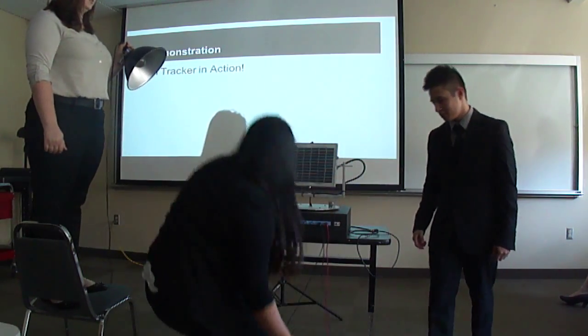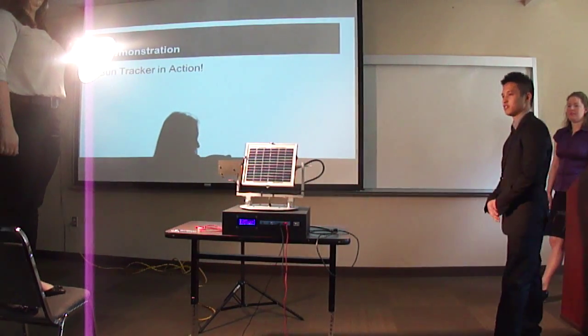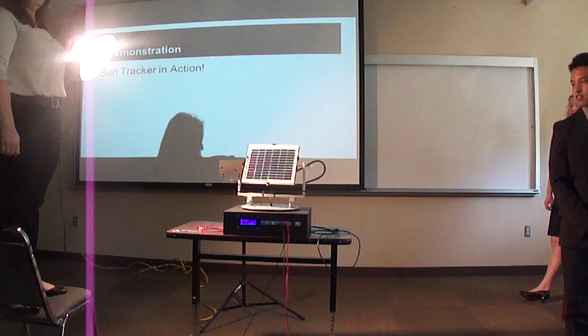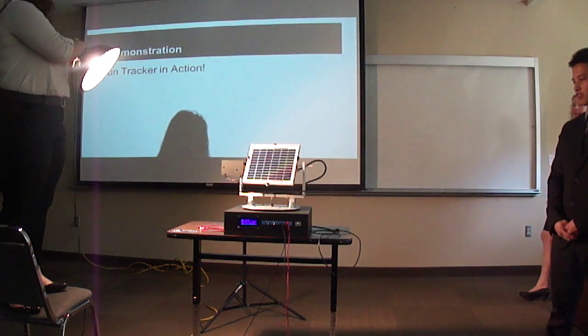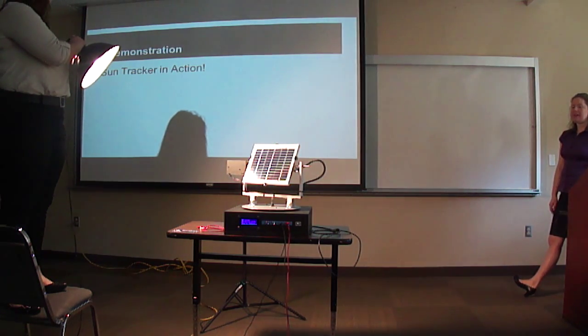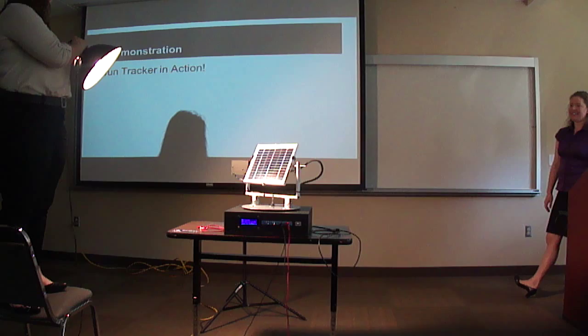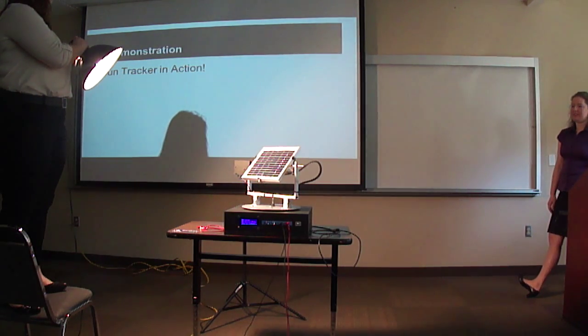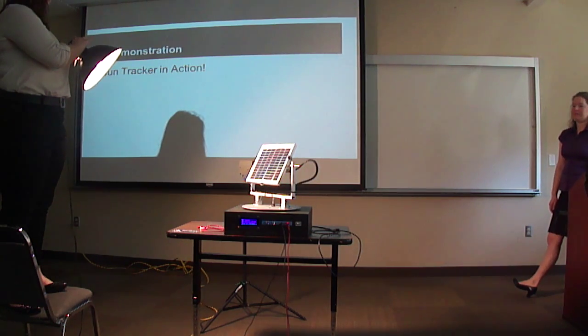We turn on the device and the current power production is 0.005 watts. Right now it's not facing the light, so it's trying to figure out where the light is coming from and moving towards it. The sound you hear is from the gearbox — not our ideal case, but we made it work. As the solar panel tracks toward the halogen bulb, you'll notice the power measurement on the LCD screen is increasing.